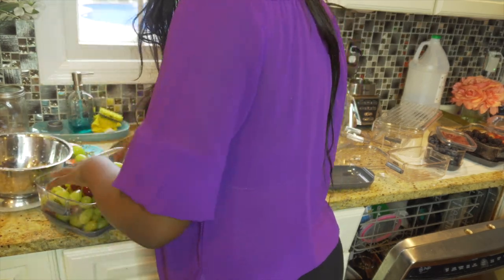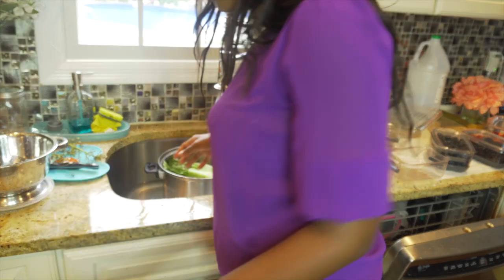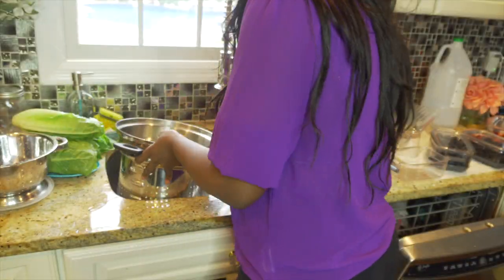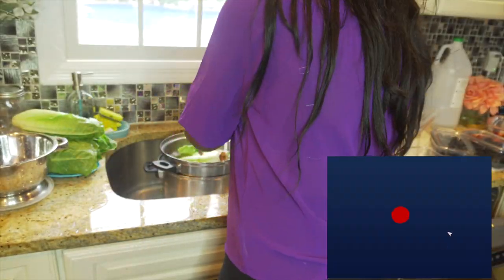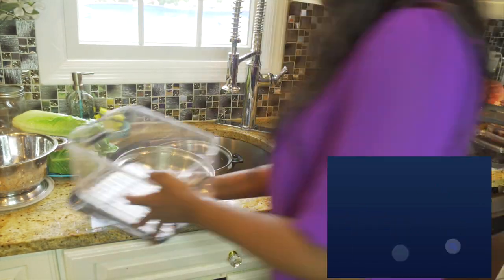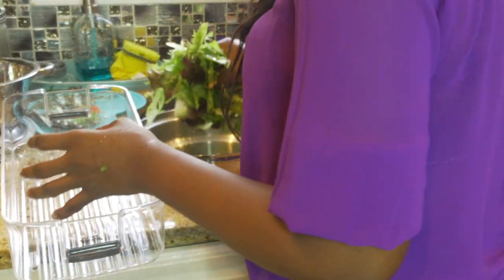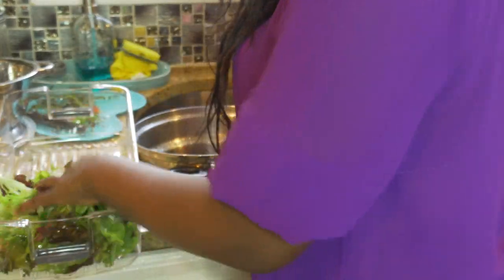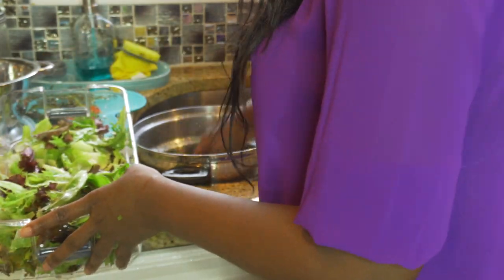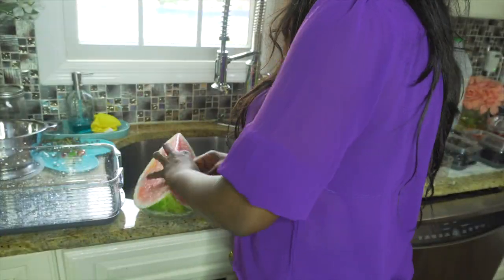If you are new to this channel, welcome to the Glam Squad family. I upload glam home decor and DIY videos. Please take this opportunity to subscribe and turn on your notification bell so you can get notified once I upload a new video. And to my existing fellow Glam Squad, thank you so much for all of your support and your love — you guys are the sweetest thing on earth. If you liked today's video, be sure to give it a thumbs up.